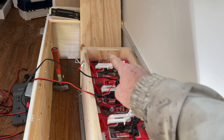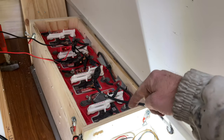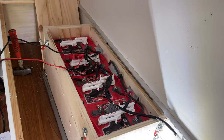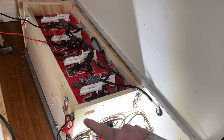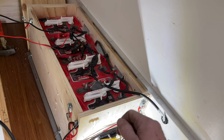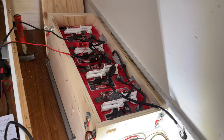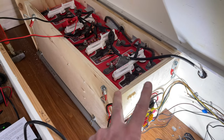I'm going to take my positive from one side and my negative from the other side — you don't want to do the same battery, you want to spread it across the group of batteries you're using. So I'm going positive up to my fuse block, then positive out into a circuit breaker type switch, and I'll be able to shut off the battery bank.